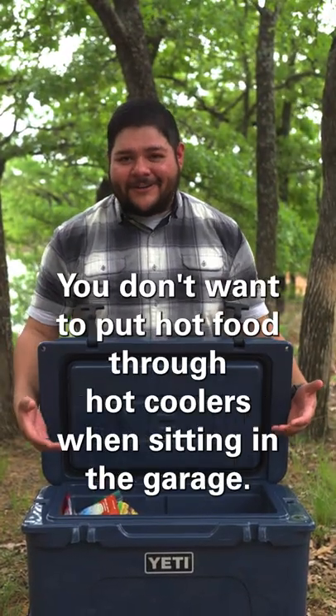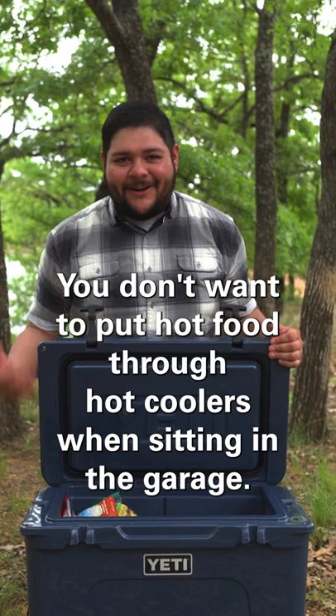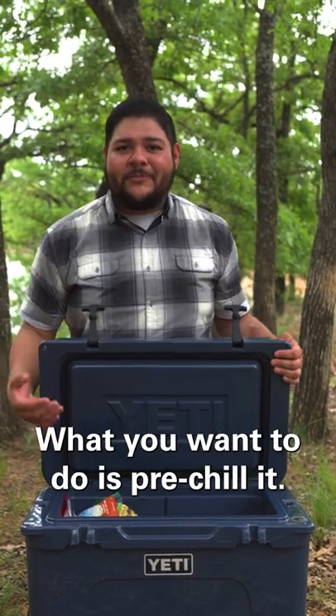All right guys, this is what you don't want to do. You don't want to put hot food into a hot cooler that's been sitting in the garage. What you want to do is pre-chill it.